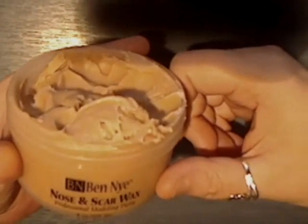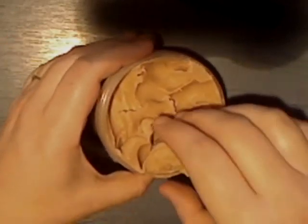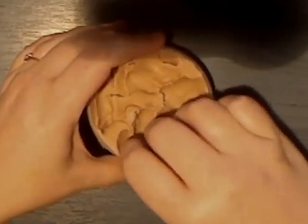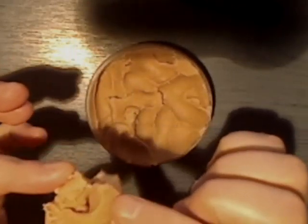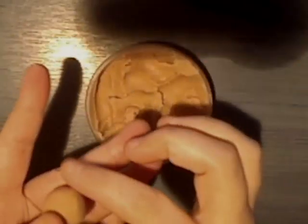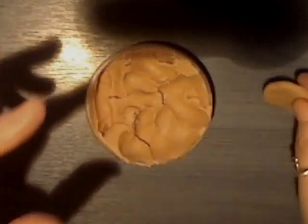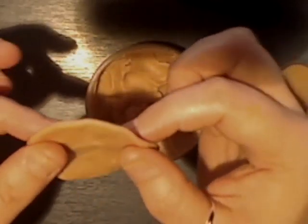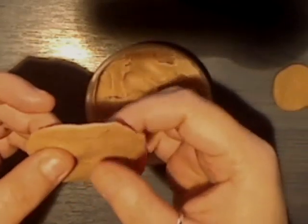First you're going to need some nose and scar wax. I'm using one by Ben Nye, and they come in various different sized tubs. Take a small amount — this stuff gets quite sticky quite quickly, so you need to work fast. Roll it into a ball like that and then start flattening it down, keep going until you get something about that thickness.